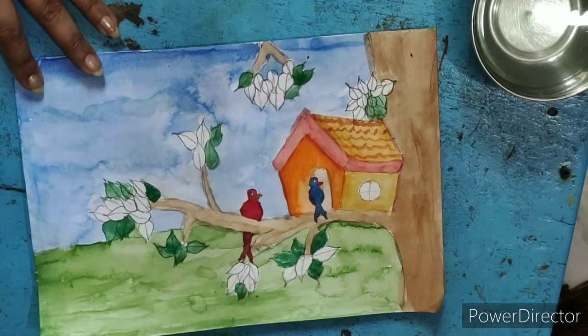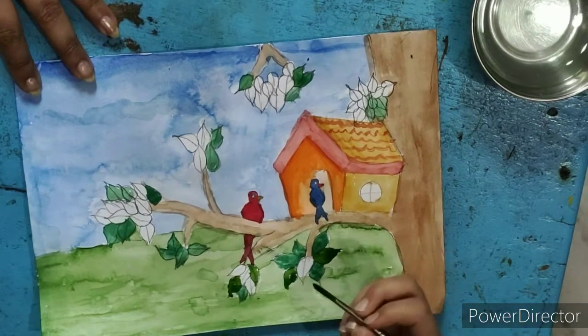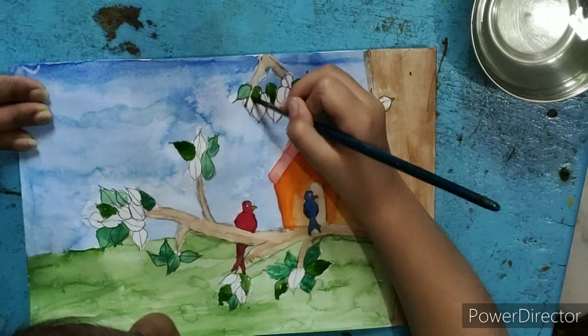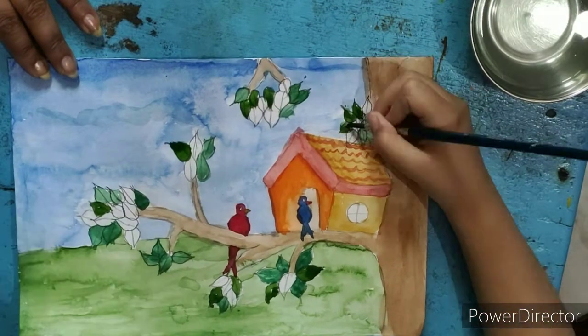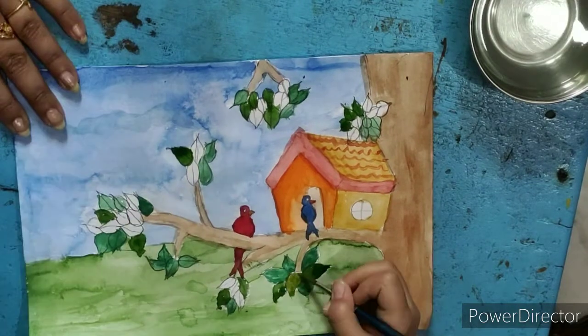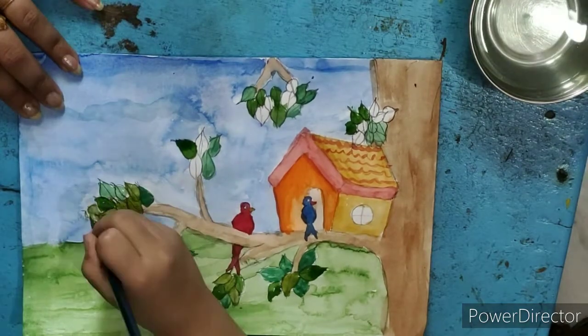Here we have used 2-3 green colors: light green, dark green, and yellowish green, so that the leaves are at different levels. But it is simple, so that it is easy to paint.